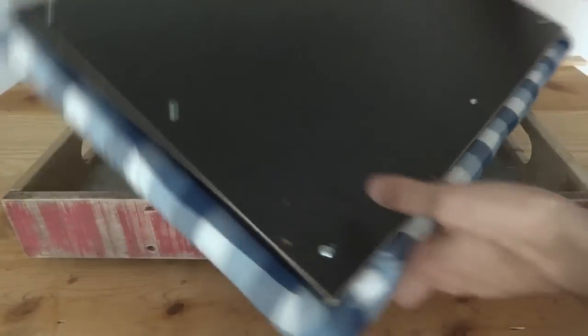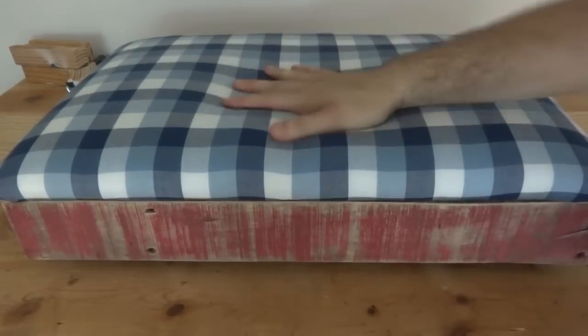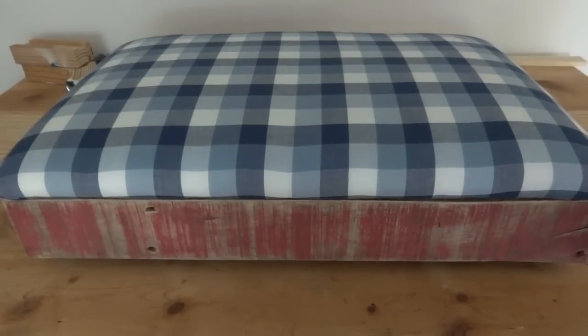All right, there it is, all screwed on and fits pretty good. I'll assemble it together — I might have one more trick up my sleeve — and I'll show you what it all looks like when it's finished.